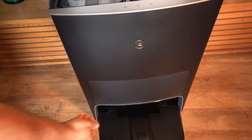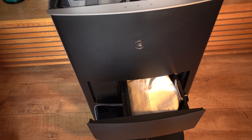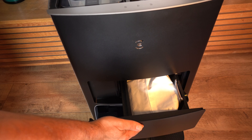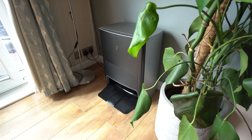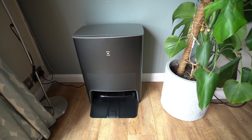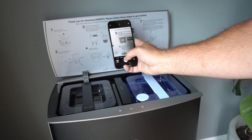Tucked away in the middle with a little button underneath is the dust bin compartment. Here you've got the bag which is a 2.5 litre bag, so again you shouldn't have to empty and change it too often. The base station sits nicely against a wall and it's recommended that it's on a hard surface.